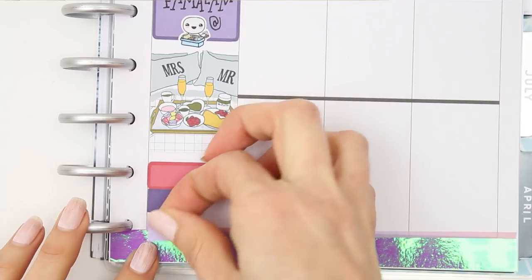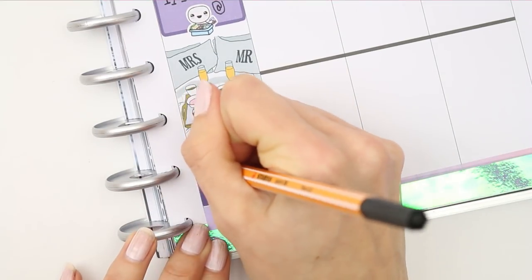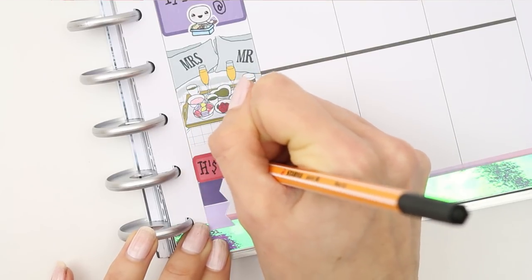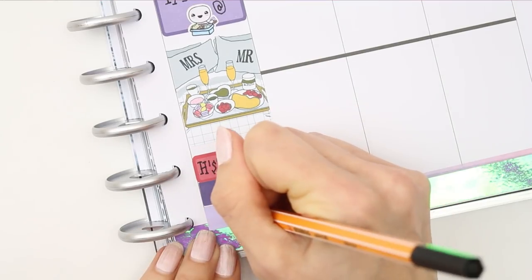I put a full box down to mark off the rest of the afternoon. At the bottom I had some homework and things to put down, so I decided to put a quarter box down to mark that my son has got his history test. The two smaller page flags are to mark that he has got music homework and chemistry homework.